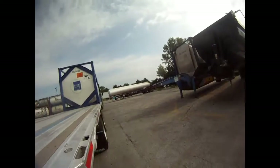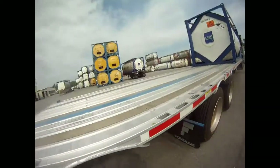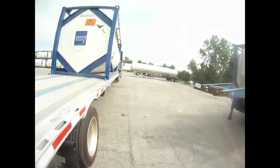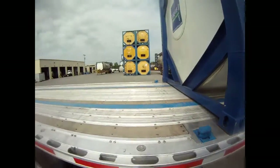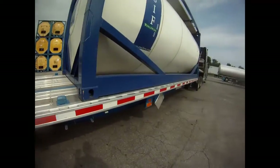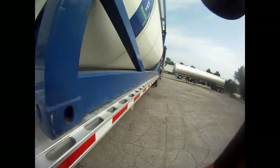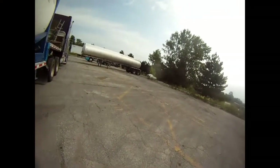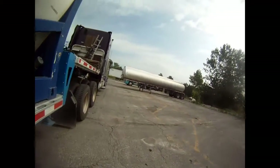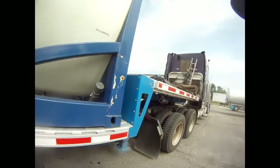This particular trailer will haul — sorry, I had the camera all messed up — it'll haul two 20-footers. So it's ready to rock and roll. I mean, this is amazing to me, it's fantastic. I mean, that's how quick it was.